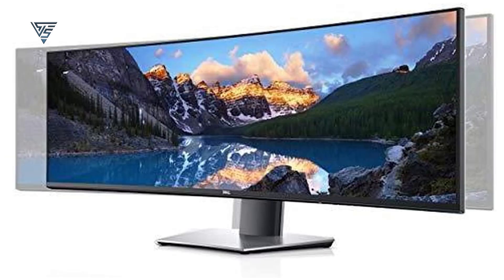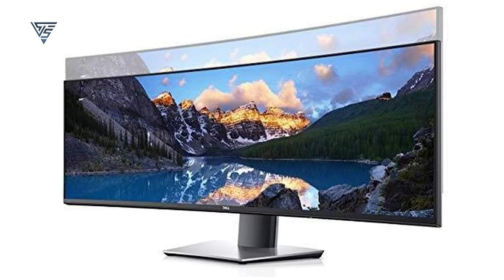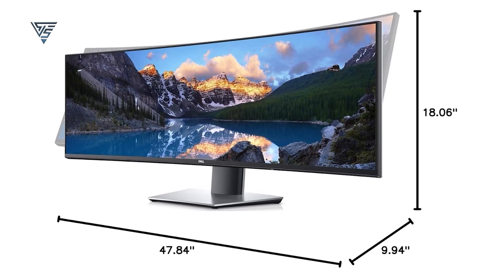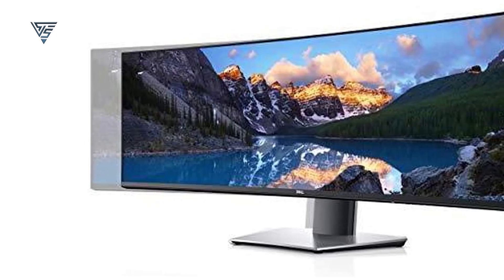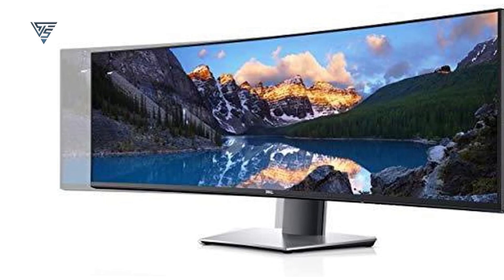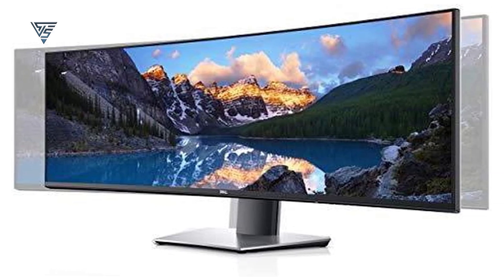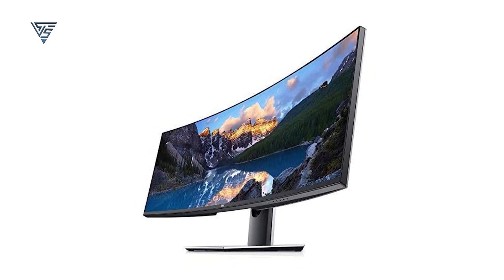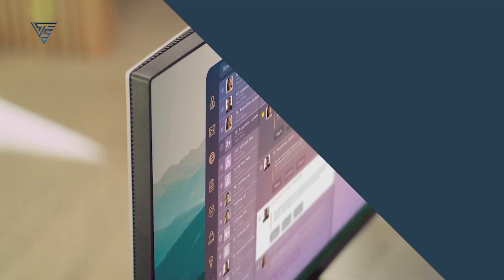The built-in KVM switch lets you switch between two PCs effortlessly, and picture-by-picture support enhances multitasking. Its ergonomic stand allows height, tilt, and swivel adjustments for optimal comfort. If you're a professional juggling multiple tasks or windows, the Dell Ultrasharp U4919DW offers exceptional screen real estate and versatility for an enhanced Mac Mini setup.